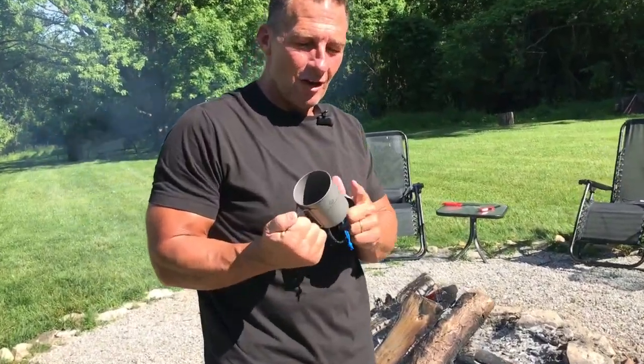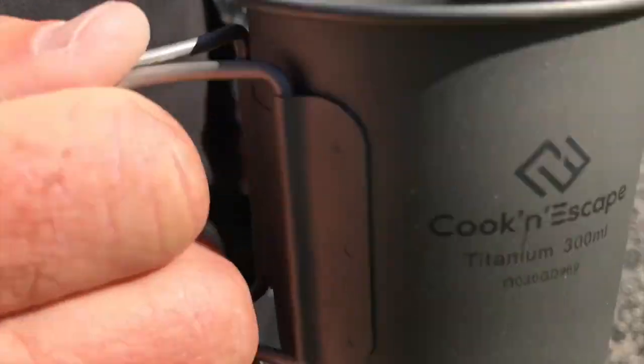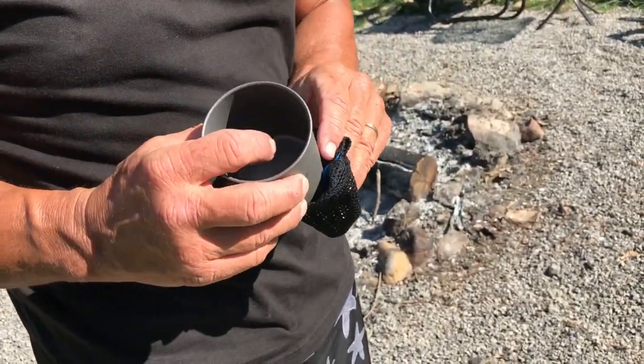Hey, I wanted to give you a quick review on this awesome Cook-N-Scape titanium 300 milliliter coffee mug. What's nice about this is it comes in a nice little mesh carrying case, so I can just pop that in there like so.